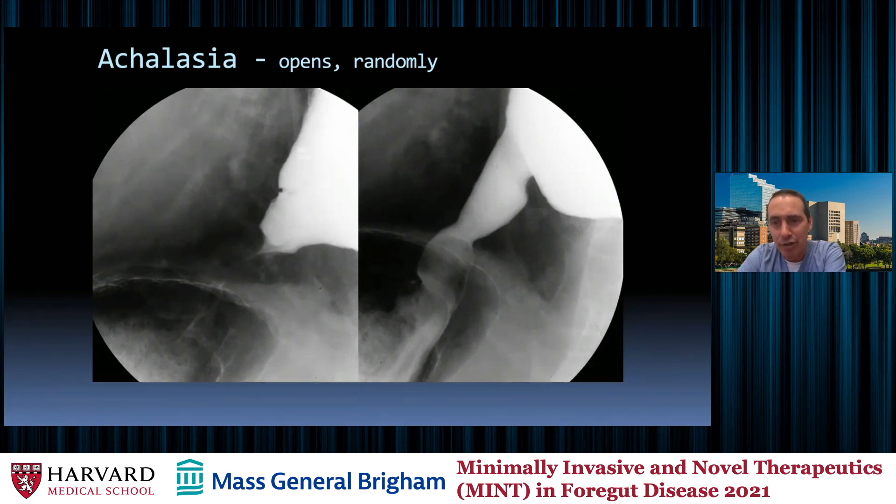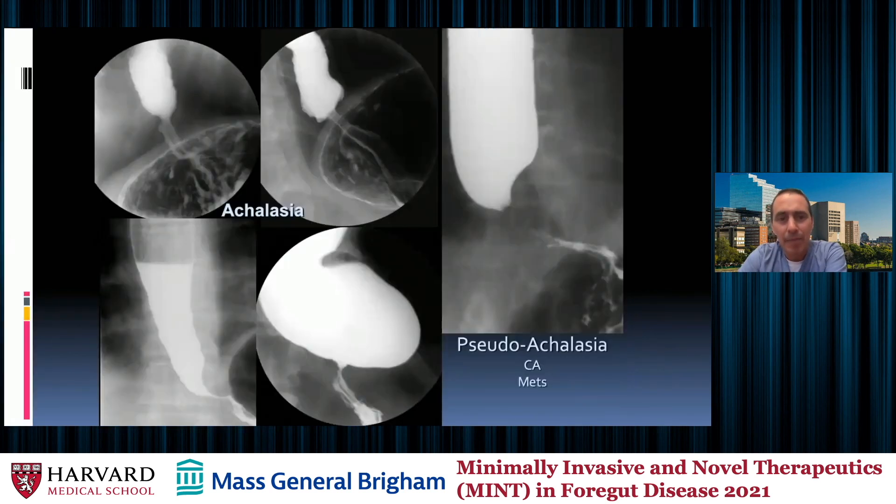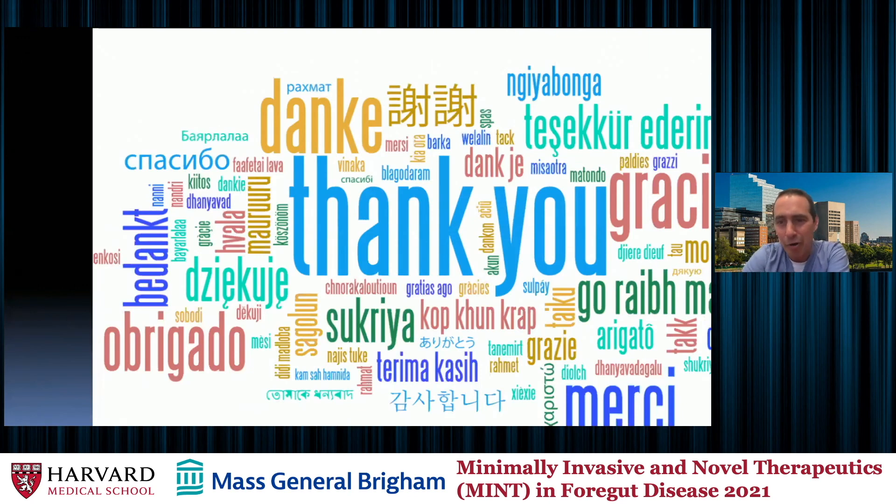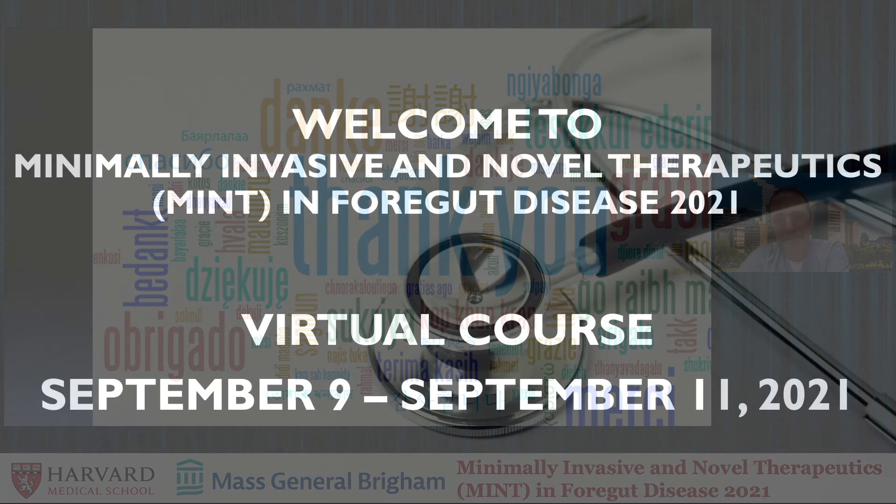That changeability is an important difference from pseudo-achalasia. The top two images are achalasia, but the bottom images are cancer — a GE junction cancer that will never open because it's hard tumor right there. There are whole sections on infectious disease, tumors, et cetera that I didn't include, and I would love to have that talk at another time. I look forward to our question and answer session and really appreciate your invitation and your attention. Thank you.